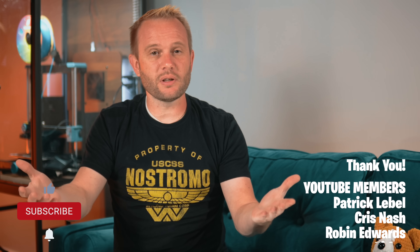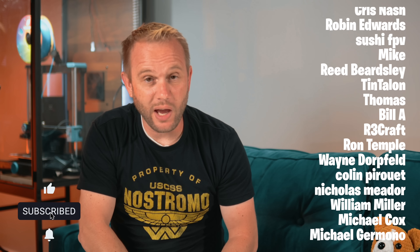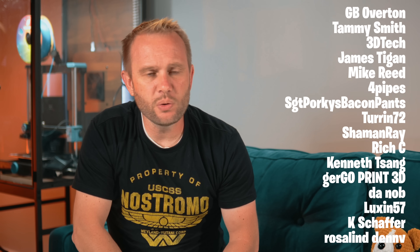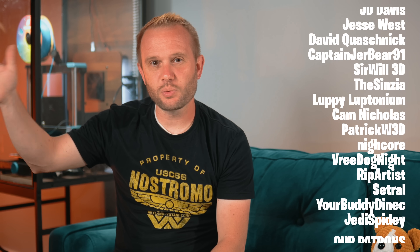If you found this breakdown of CoPE helpful, do me a favor — hit that like button and subscribe if you haven't already, and drop a comment on what you'd be printing if you printed in CoPE. A huge thank you to our YouTube members and our Patreon supporters. I couldn't do this without you. Thanks for watching, I hope you enjoyed it, and I will see you on the next one.